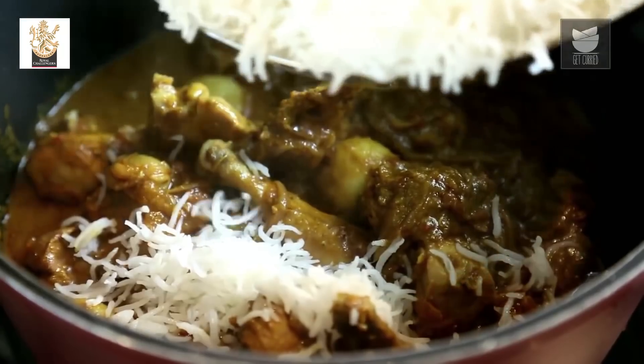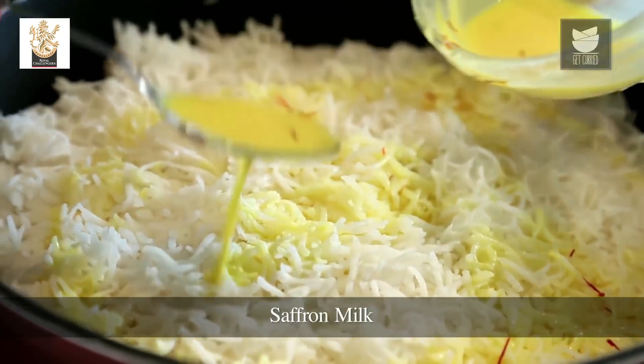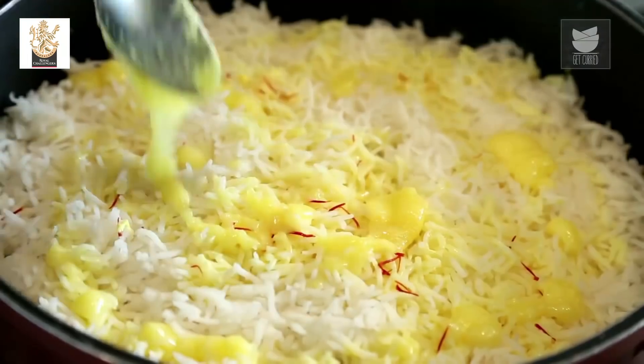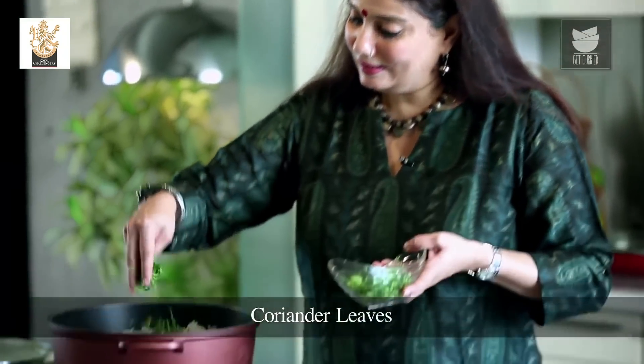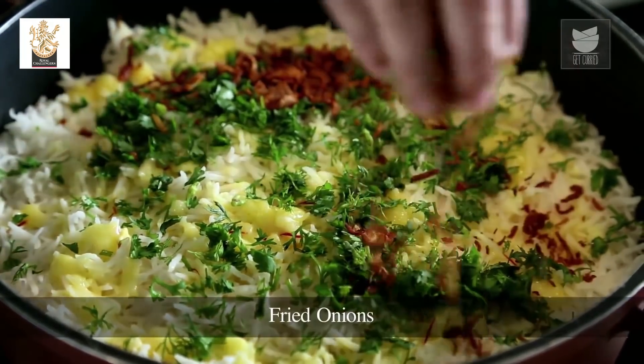To the Chicken gravy I'm going to add the Rice. Over the Rice I'll add some Saffron Milk — I have infused a few strands of Saffron in warm Milk — plus Melted Ghee, which will glaze the Rice and make it look beautiful. I'm going to add some finely chopped Coriander and fried Onions to garnish. Simply cover with a lid and cook on Dum on a very low flame for 10 to 15 minutes.